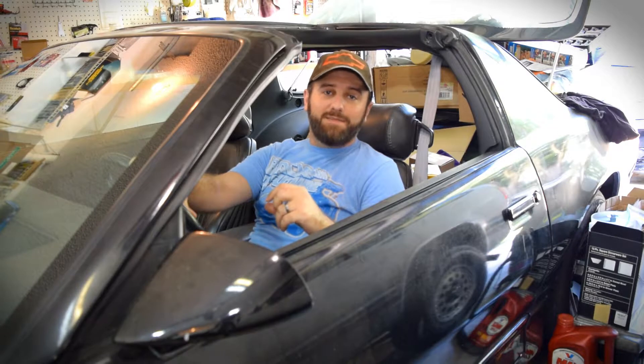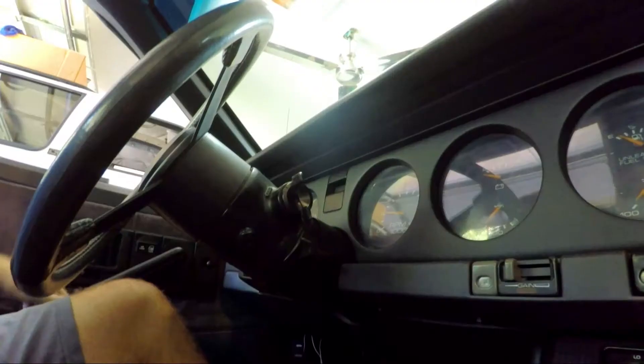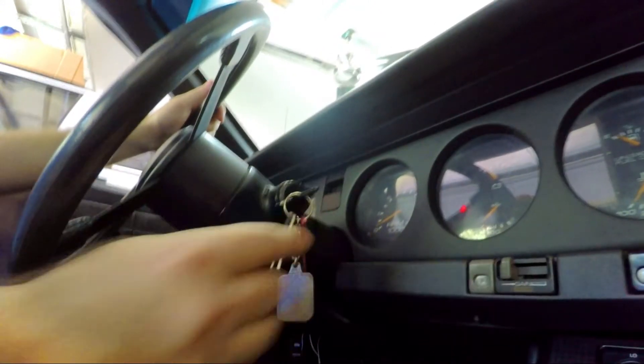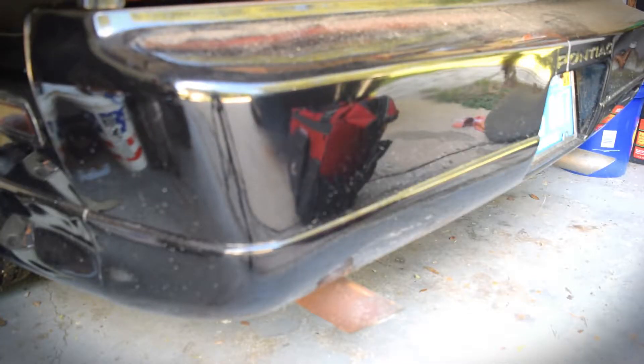Now that we've got the cooling system topped off, let's go ahead and start the car, let the engine warm up to normal operating temperature, and then we're going to check again for leaks after everything is nice and hot. You may have a really tiny leak, so it might not be immediately clear where it's coming from even after you've started the car and let it warm up.